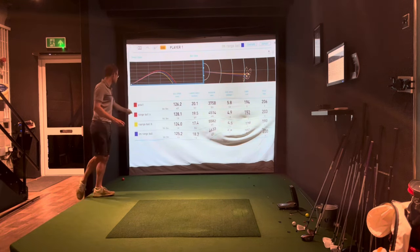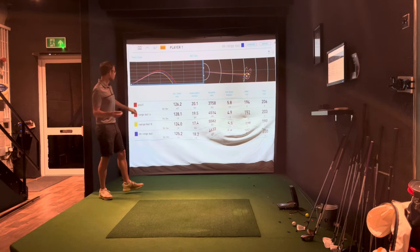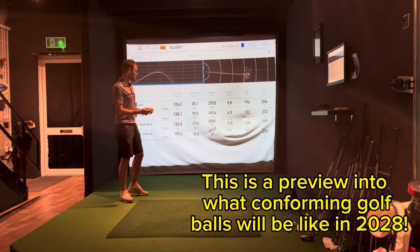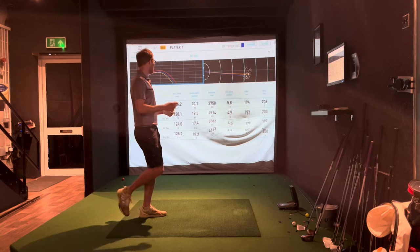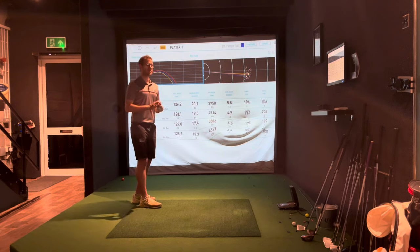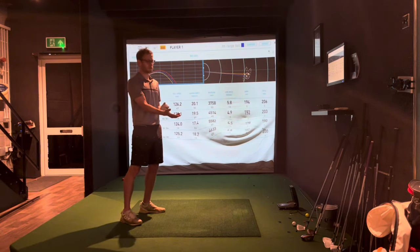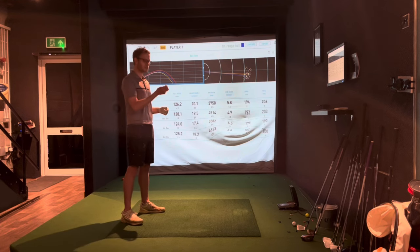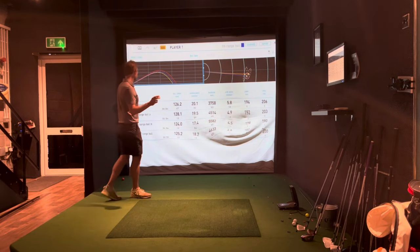Range ball B — this is the one that looks dodgy and feels dodgy, and when you hit it, it doesn't feel great either. You can see the drop in ball speed: 124 mph, launching the lowest of all of them, but spinning the highest — which makes sense for a lower compression, possibly one-piece ball. I'm quite surprised though — I thought it would carry around 160, but it actually carried more than that. Maybe with my normal seven iron it would have been around 165.